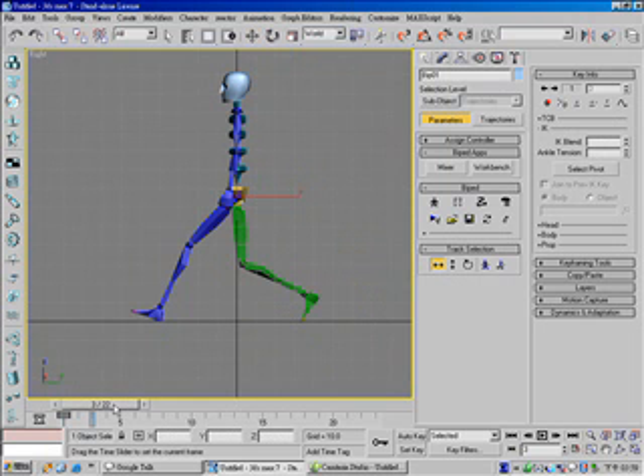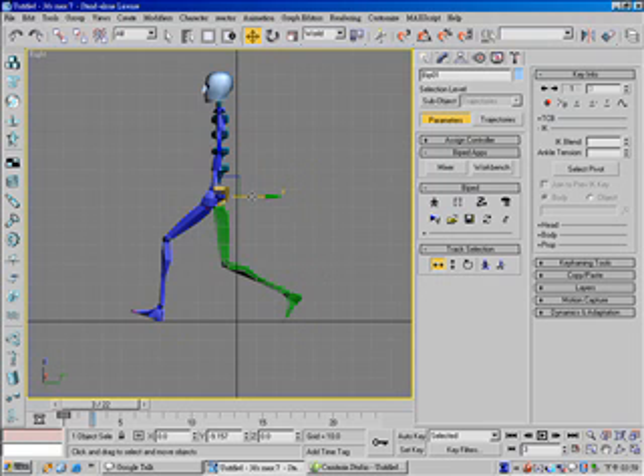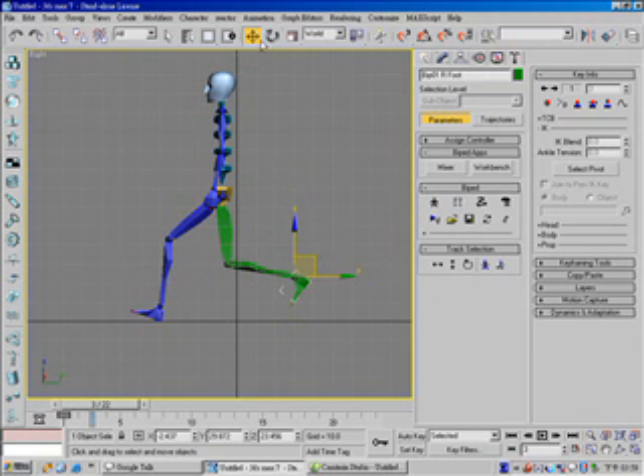Next, go to frame 3. And move the body horizontal forward, and set a key. And move this foot up and rotate a little bit, and set a free key. And in frame 5...